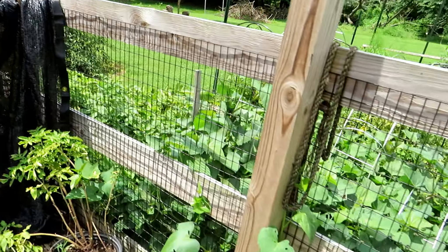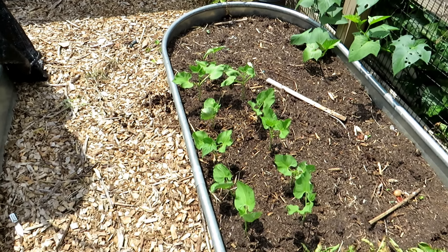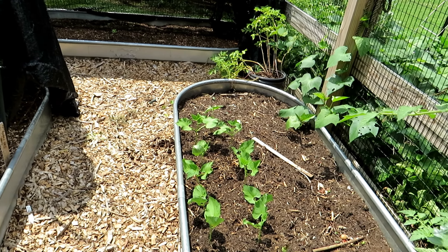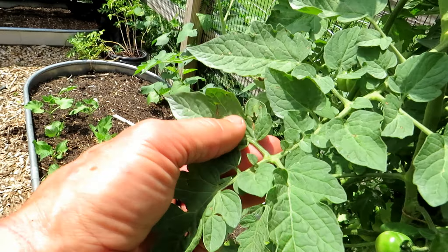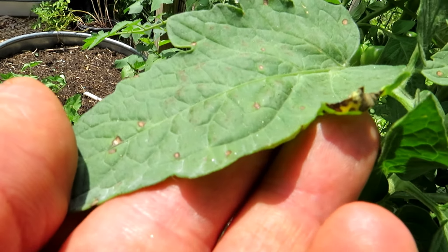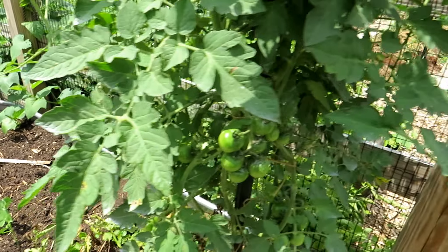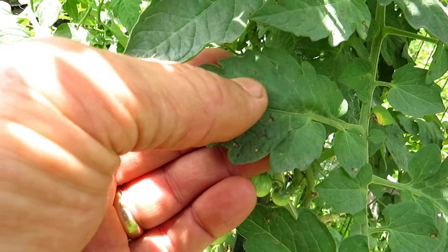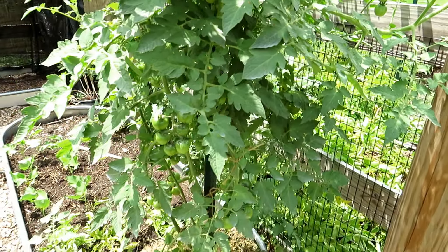Coming back through here — sweet potatoes are starting to go crazy. Something's been eating them — I'll take care of that later. I put in another round of bush beans so that I have a continuous supply of beans going. That's one of the strategies: keep your crops going through the summer — keep planting. Here's a good example — all those little brown specks are fungus marks that have died off. When you have the brown specks left and the halo is gone, you have it sort of under control. The cherry tomato is doing fine — nothing to worry about with that.